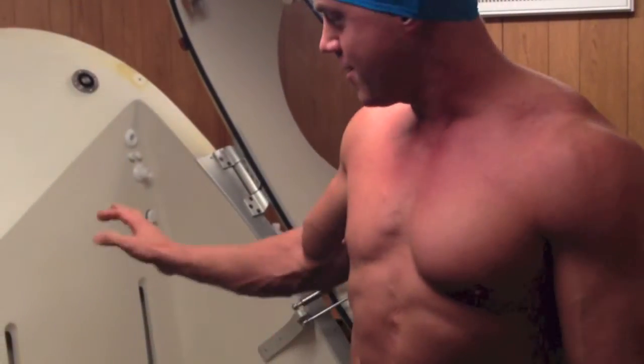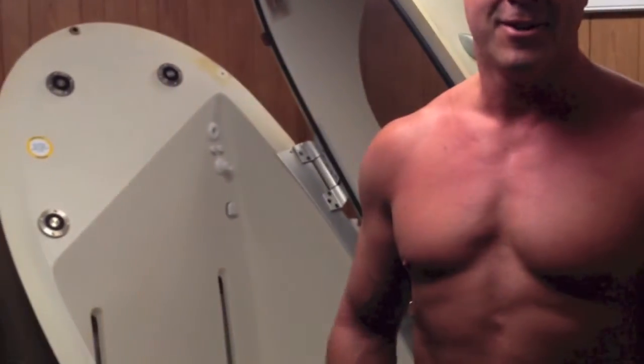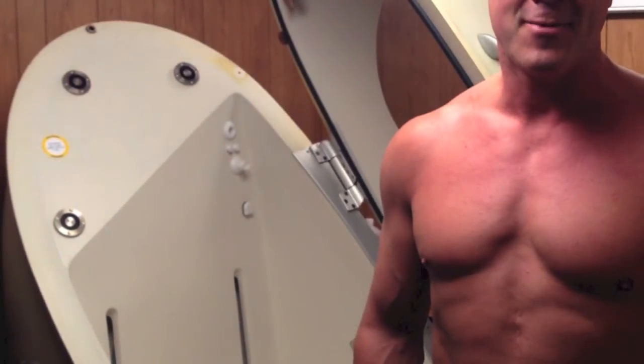Alright, here I am getting ready to have my body fat and my body composition tested. You can wear as little as possible. I'm wearing some spandex shorts. I also have a cap on to cover up my hair. You're trying to displace the total amount of air in here with just your body, not your fluffy parts like hair. So that's why I'm wearing the cap.